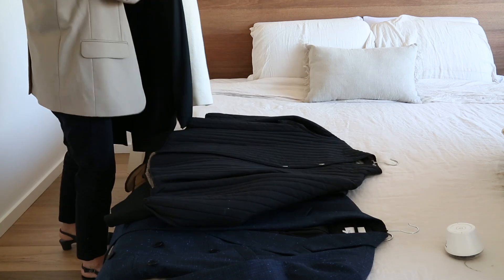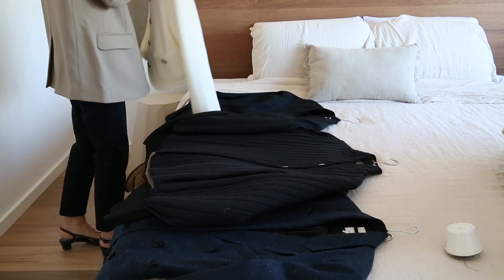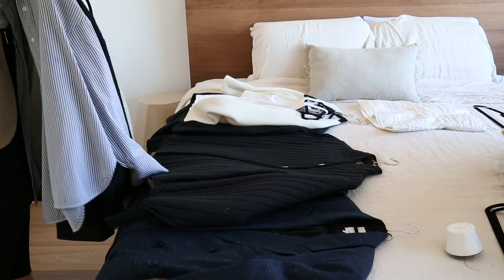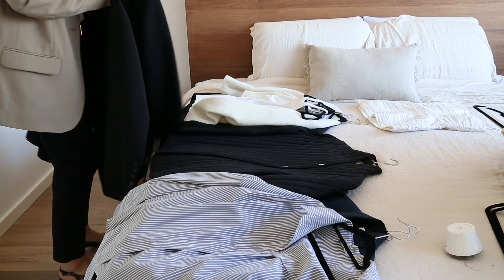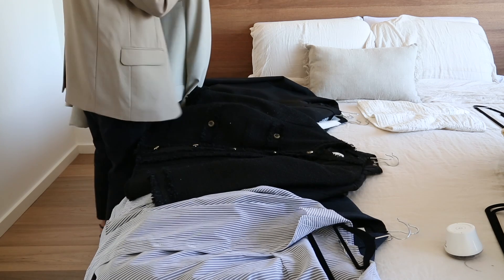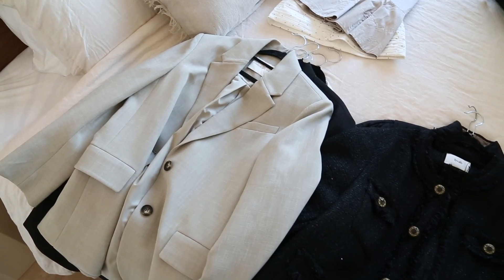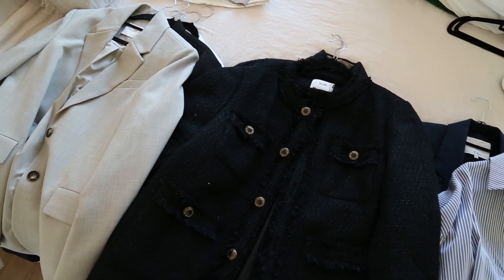Then I'm going to have a section which is what I call my core capsule — essentially the items that you're reaching for on repeat, that you're wearing all the time, and that you know are going to be the foundational building blocks of your wardrobe for the season ahead. I'll have another pile of items that are seasonally appropriate and will complement or act as supporting actors to my core capsule, and then a fourth pile of seasonal items I want to put away in storage for now to get the most out of other items I have.